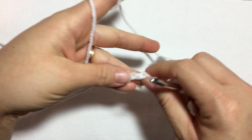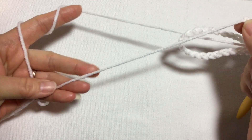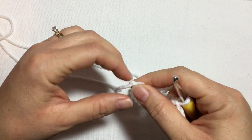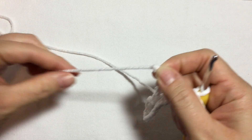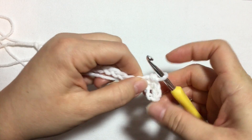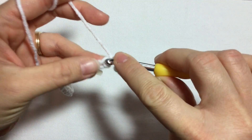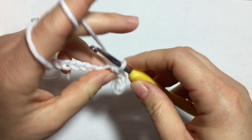One thing I forgot to tell you: when you do your chain, make sure you leave a piece of yarn about 12 inches long, because this is what we're going to use to close the top of the hat. The side where we have that piece of yarn is going to be the top of the hat, and the other side down here is going to be the brim of the hat.